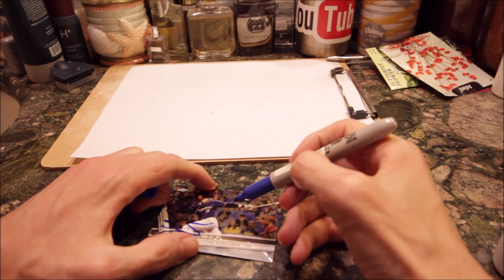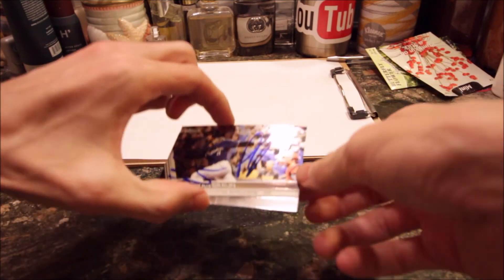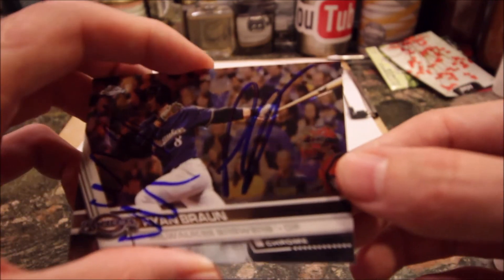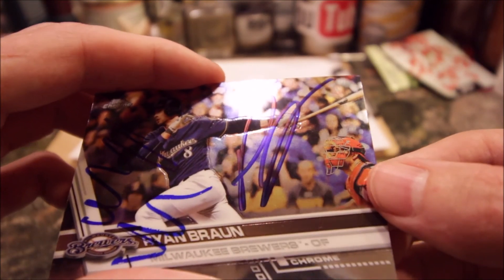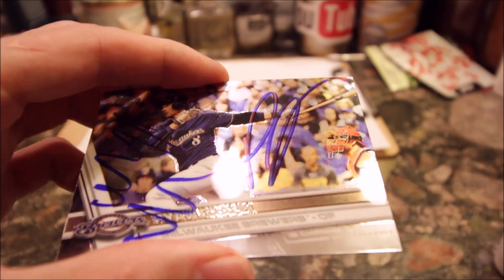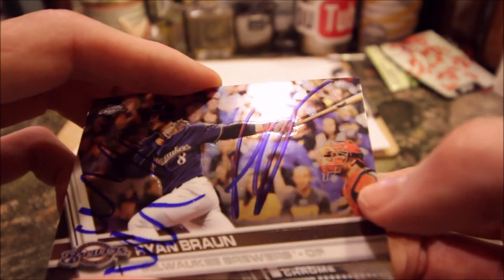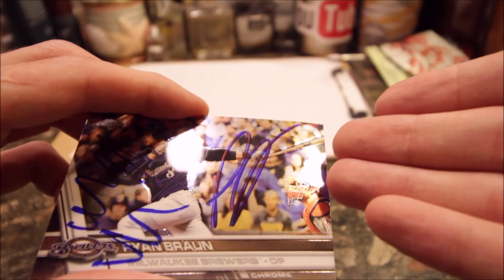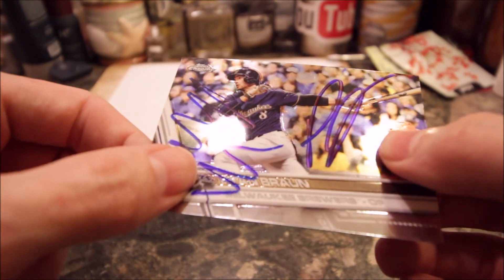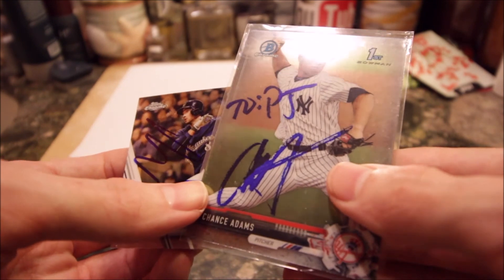Now this should come out extremely clean. I wrote 'Ryan Braun' — actually that's PJ — but the main take-away: it did not bubble. Over on the Pat Neshek Topps Chrome, it bubbled. On the baby-powdered one, no bubble. That is how you get a Chrome card signed. I haven't done it yet to like regular Topps Series 1 or 2, but 2016 draft Bowman — 100% you need to baby powder that. Also Panini Donruss cards can be glossy and the Luke Falk one bubbled. Just to be safe, baby powder all your cards. Make sure you get all the baby powder off — pretty simple.